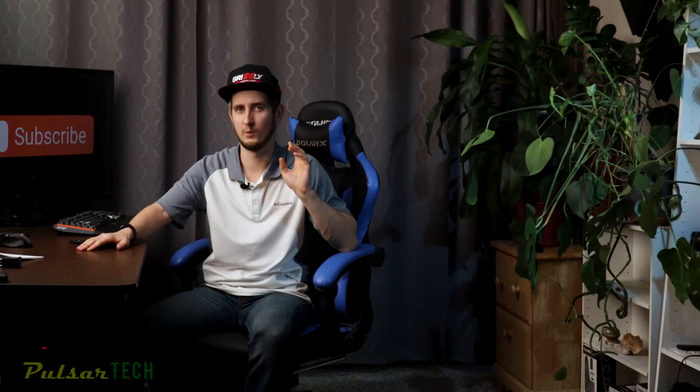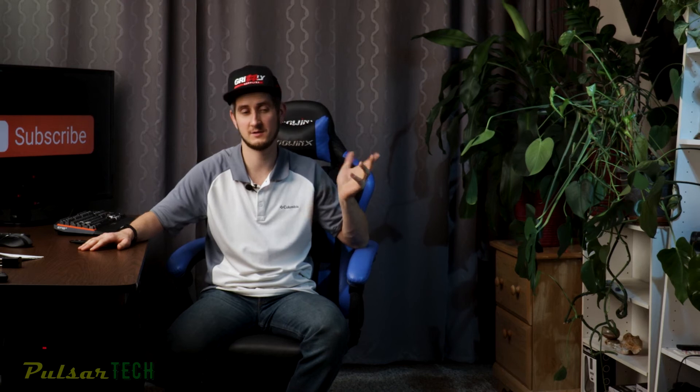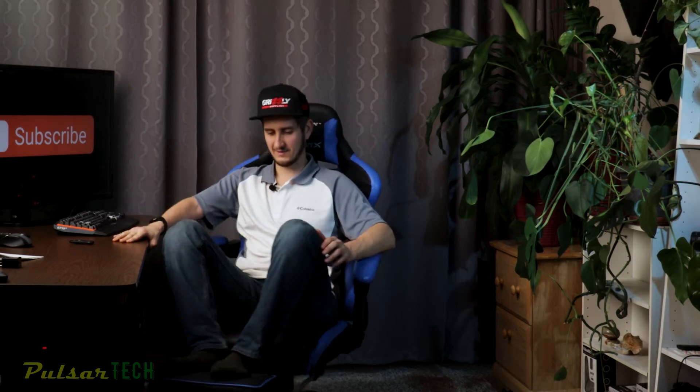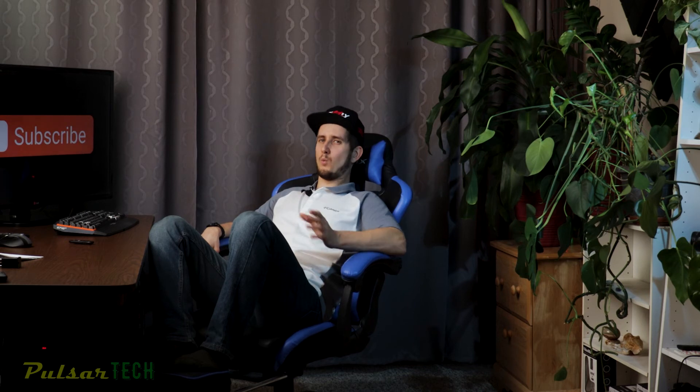The armrest feels really nice and the back support is great. I find this pillow works really great as lumbar support. Now let's talk about features available on this chair that I have never actually used that often. One of these things is the footrest, and you can tell it looks brand new because I've probably used it like five times out of the whole year. It is very comfortable — you can lean back and it gives you a lot of room.